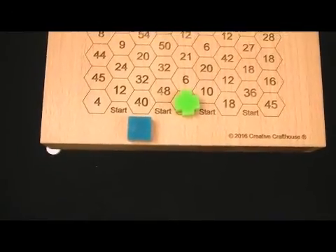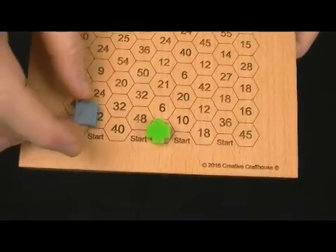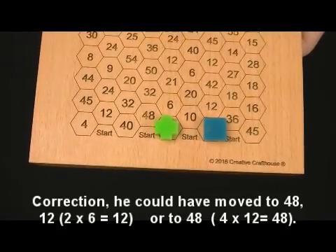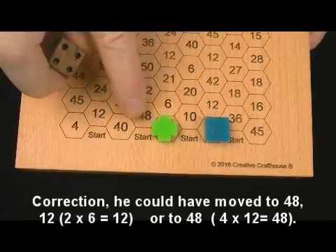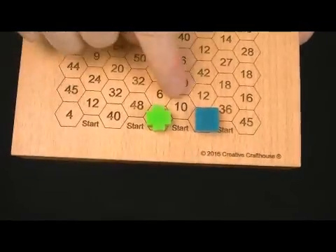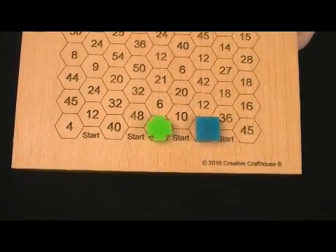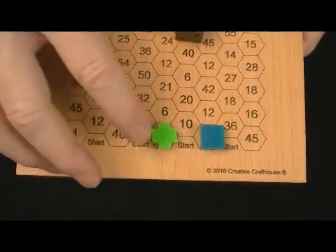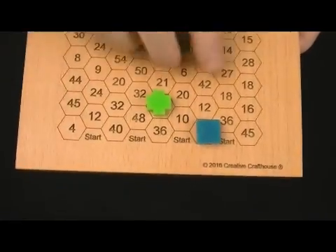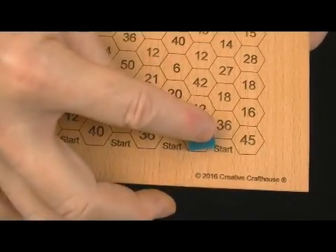With the blue player rolling a six, he must find a factor of six. If I'm already on a space, the standard rule is he cannot move there, so he would go to 18, because three times six is 18 — that would be the only legal move. On the next roll, the green player is surrounded by ten, six, and 48. It doesn't matter what he's sitting on; he just needs to roll a number that is a factor of one of those three adjacent spaces. If you roll a number that is not a factor — like five is not a factor of any of those — he can't move. If you roll a one, that's almost like a free roll because one is a factor of any number.